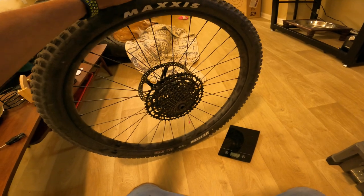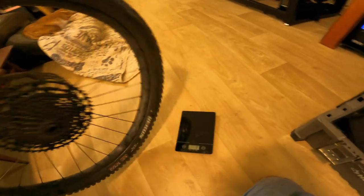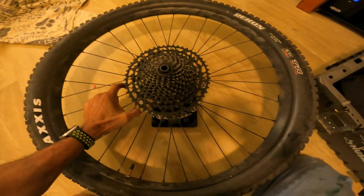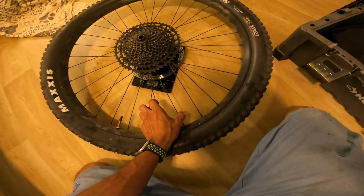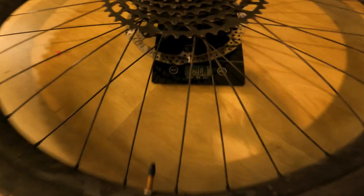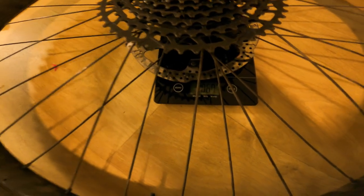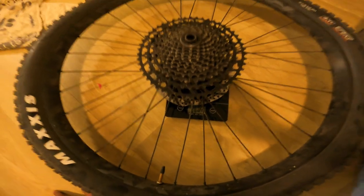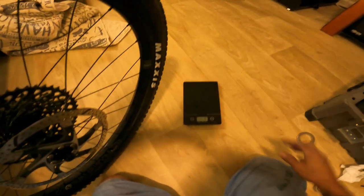We'll get a weight on this outgoing wheel: a Race Face rim, 30mm offset, with a Shimano unsealed HG hub, NX 12-speed cassette, and a TRP 203mm rotor, tubeless. The complete wheel weighs in at 2867 grams. We'll see how this i9 1-1 wheel compares with the GX cassette.